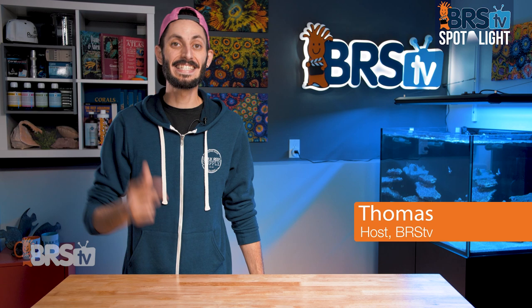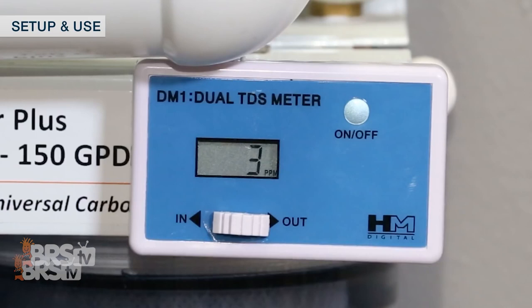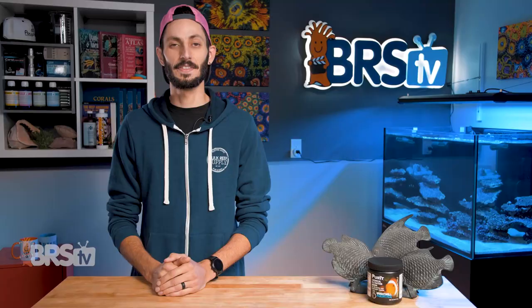Hey, it's Thomas here. Today we're going to be doing a quick review on Brightwell Aquatics Purit. If you're looking for a chemical media that can remove a wide range of contaminants that often find their way into our reef tanks, like heavy metals, phosphates, silicates, and more, while helping to keep the water crystal clear, odor-free, and raise your aquarium's ORP at the same time, then check out Brightwell's Purit.